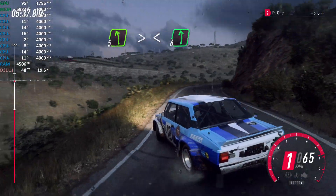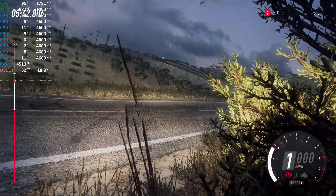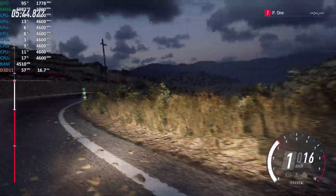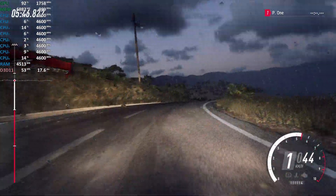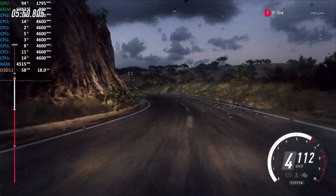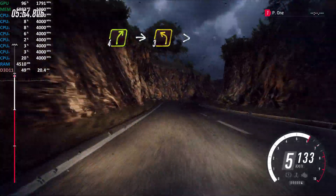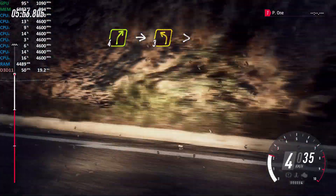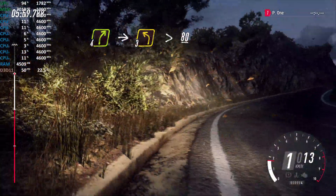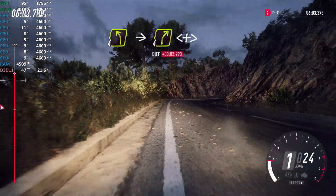Open 6 long, 4 right, into 3 left tightens, 80, slow 4 left, into 4 right, open 6 left, into 4 right, open 7 north tightens.